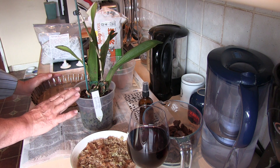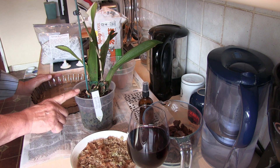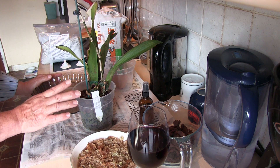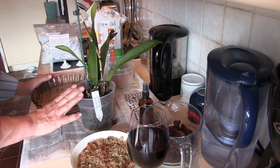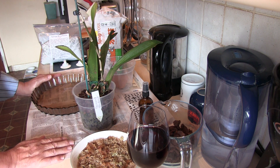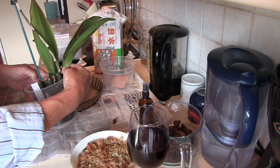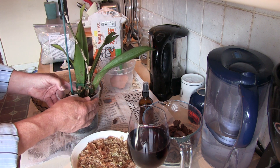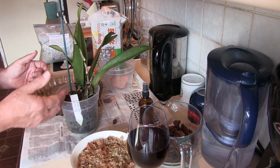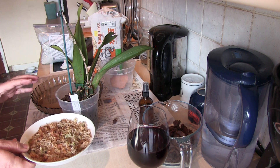This psychopsis needs dealing with or I'm going to lose it — I might lose it as a consequence of trying not to lose it. These do not like being mucked about with root-wise, or they have a reputation for that. Some say just get on and do it but try to time it when new roots are coming out. I don't know whether I've got new roots coming out, but I have a maturing new growth, so if there's going to be any new roots it'll be soon. This is going to get some different treatment to a normal repot.